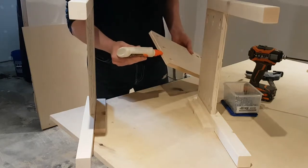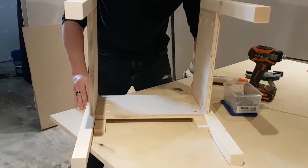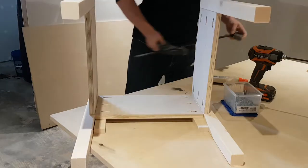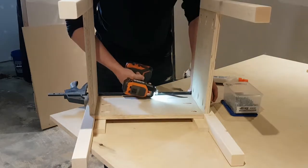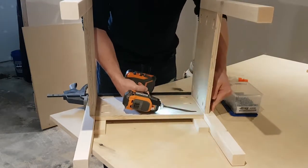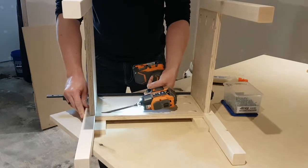From there, take both of your side panels, add some glue to your rear panel, put it in between both of the side pieces and between your two-by-twos. Using the same three-quarter inch strips, brace it up, clamp everything into place, add your pocket hole screws, and you've got three sides of your frame already finished.